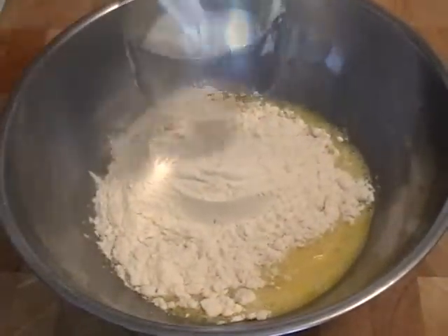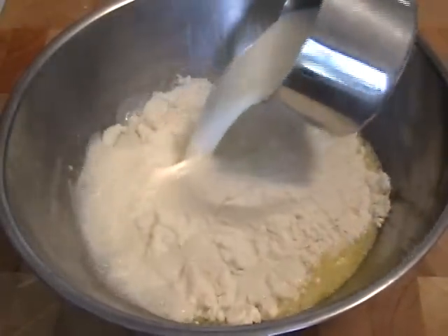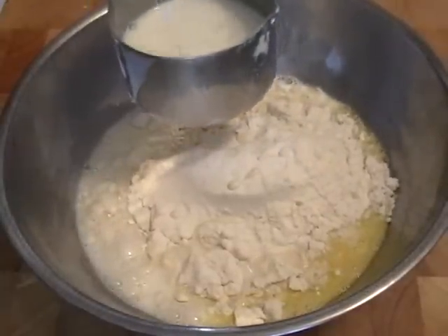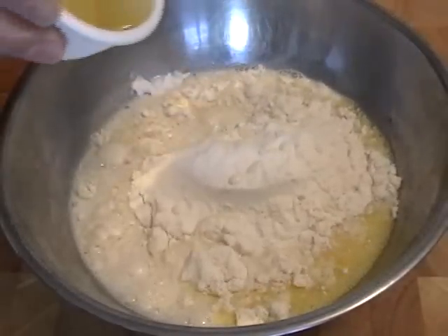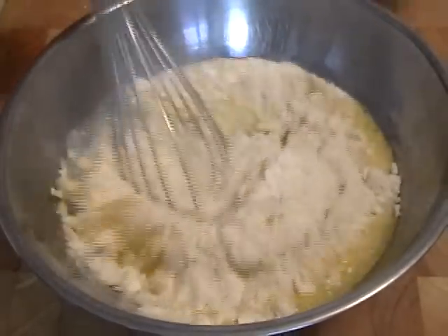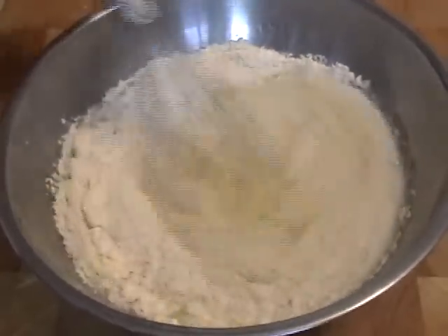You're going to add a cup of flour. By the way, go to the site to get these ingredients. A cup and a quarter of just regular milk — you can use low fat if you want. I've got two tablespoons of vegetable oil and a pinch of salt, about a quarter teaspoon.